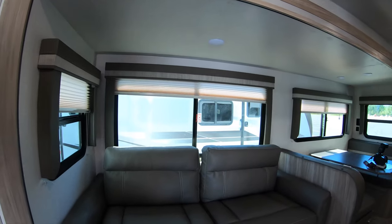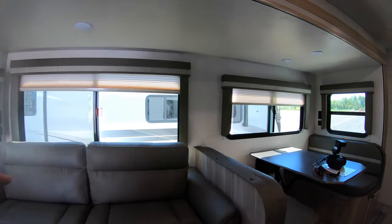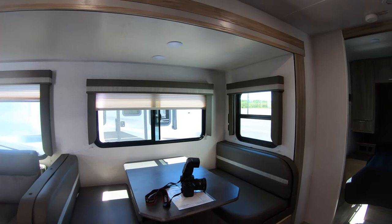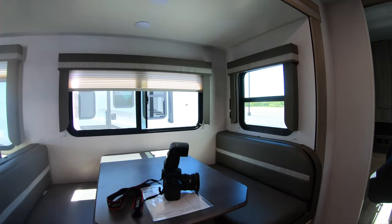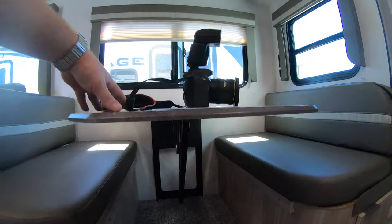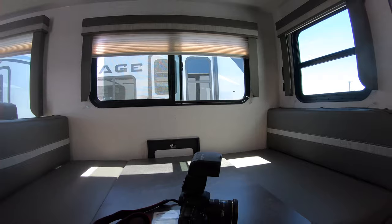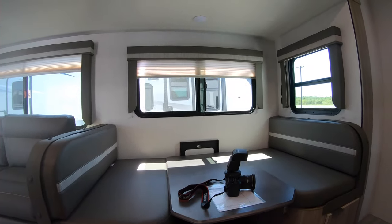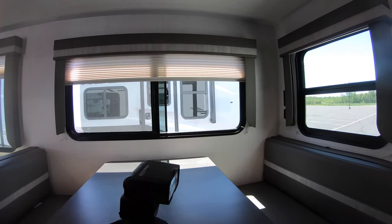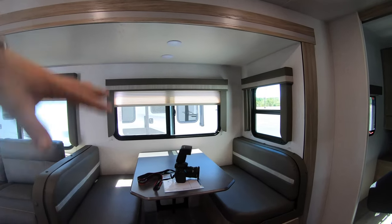Coming around in the living space — you've got this couch that will fold down into a bed, so you can sleep a couple more people on that. The dinette will also drop down into a bed, so if the kids bring friends, you can just sleep them all. The dinette has this unique feature where there are no more pedestal posts — you just push it down and it drops into place as a bed, and pop it up when you're ready. No more having to store the posts — it's all together.